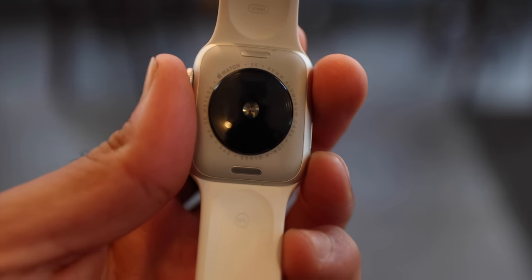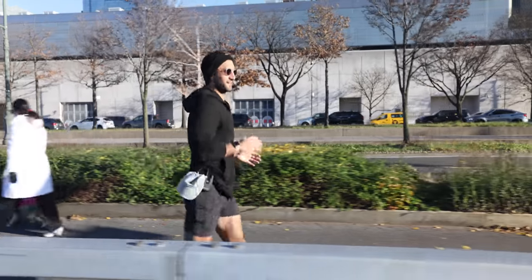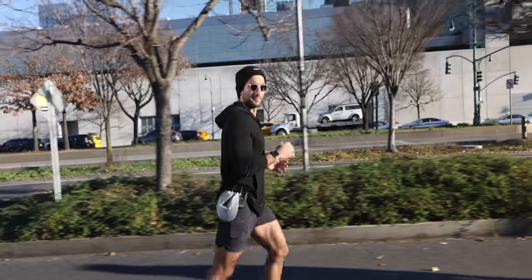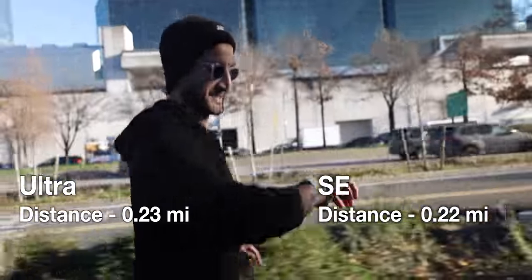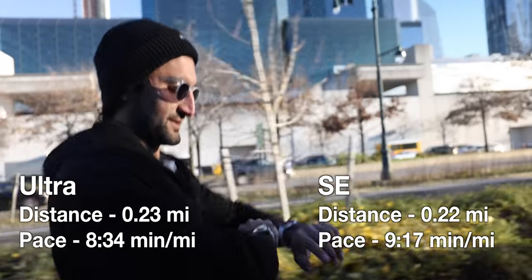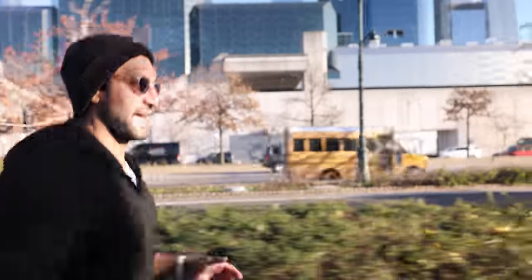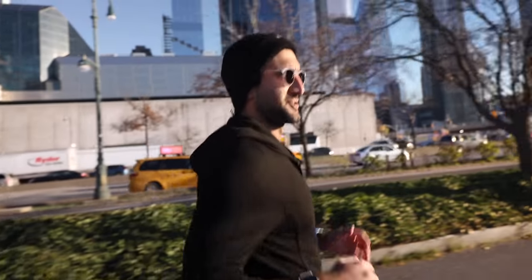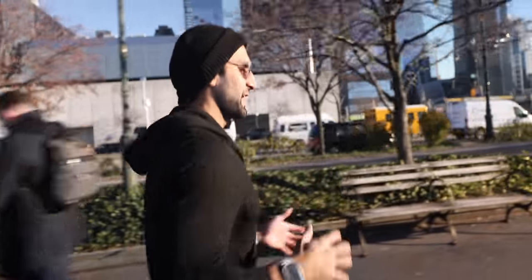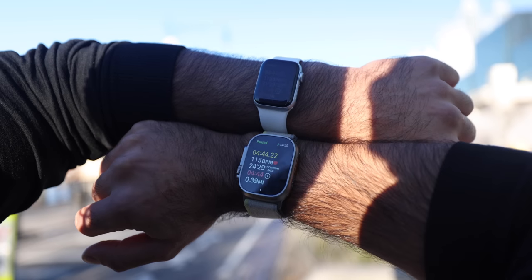It's not just heart rate monitoring that's different, but also GPS. The Ultra has dual-band GPS, which the Series 8 and SE do not. Because I live in a city with tall towers and buildings, classic single-band GPS might not be as accurate, so if that's important to you, go with the Ultra. Right now I'm checking the distance: 0.23 miles on the Ultra, 0.22 on the SE — pretty close. Pacing is 9:17 on the SE and 8:34 on the Ultra, which is more of a gap. Both watches are pausing and starting at exactly the same time when I stop at a stoplight.